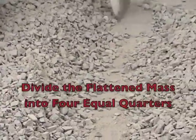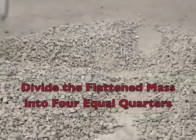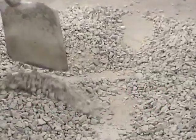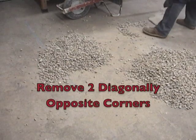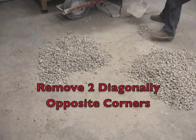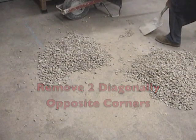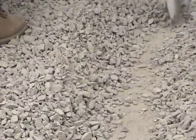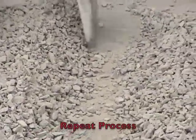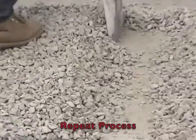We can now divide our flattened sample into 4 equal quarters. We can now remove 2 of the quarters opposite of each other and recombine the remaining sample. We can now repeat this process until we get the sample to the appropriate testing size.